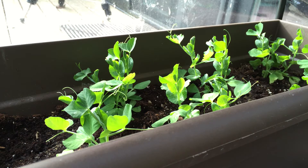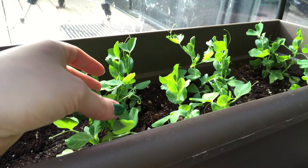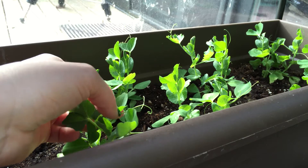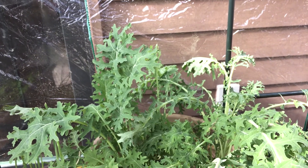Next we've got these really pretty looking baby pea vines. I'm super excited for these because not only are the vines themselves delicious, but also the peas that come off the plants. These guys are looking really nice — I'll probably have to trellis them in a week or two.